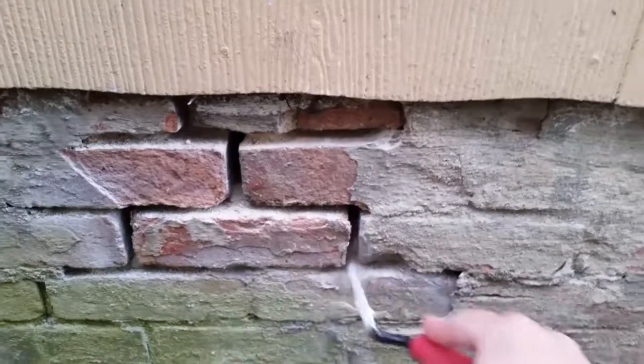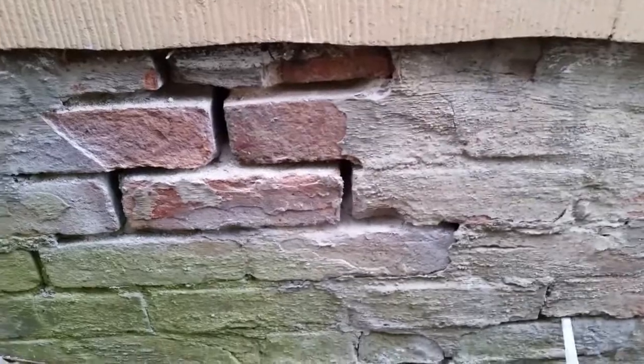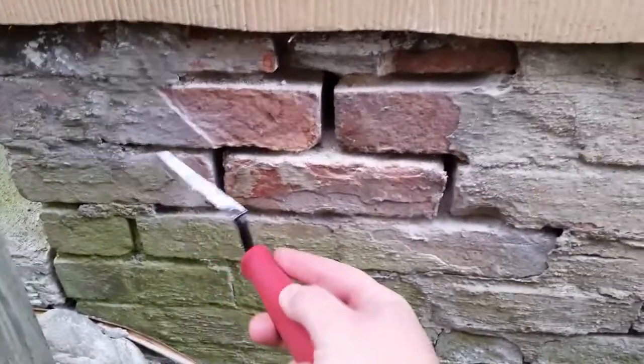Nothing here — none of the bricks are coming out. The mortar is just loose. Looks like we've caught this in time to just tuck point it back together. All this is pretty solid.